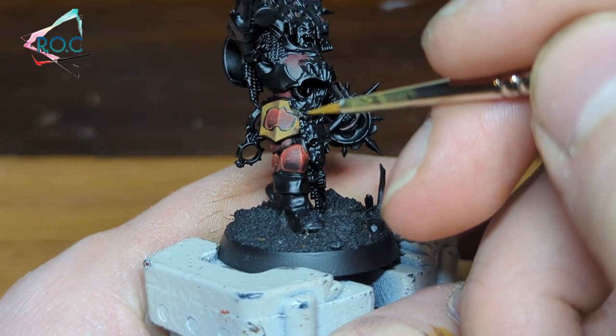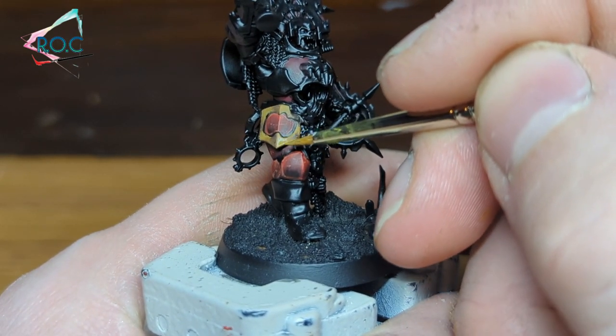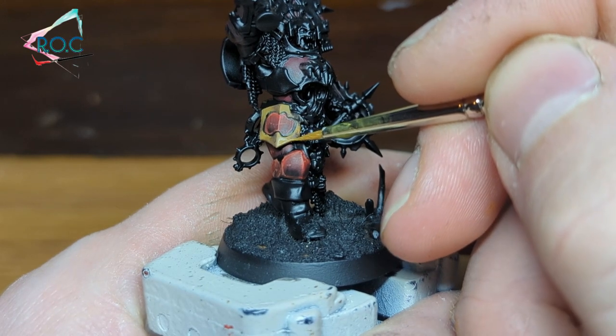For the Khorne marker, I edge-highlighted all the areas, even parts that were shaded. This shows light catching the very edges of the metal.